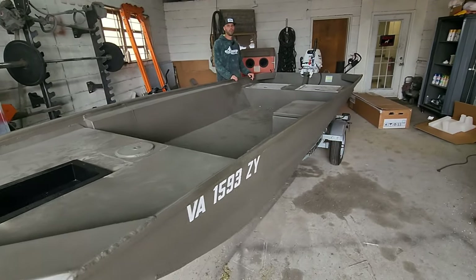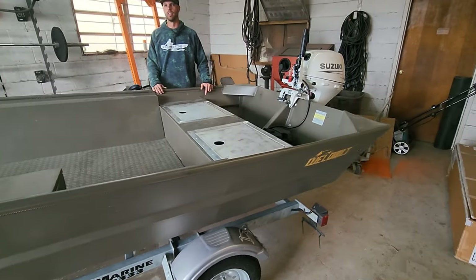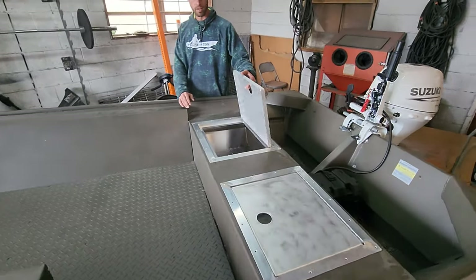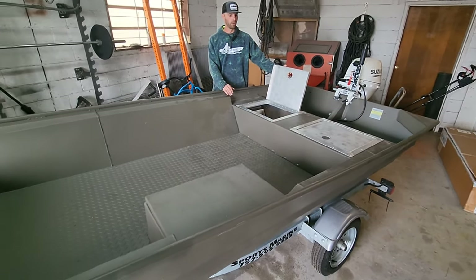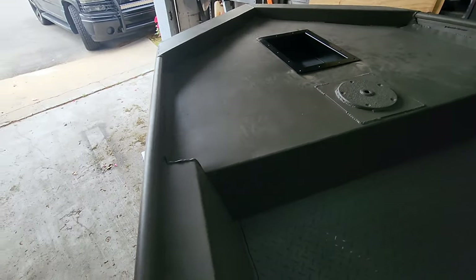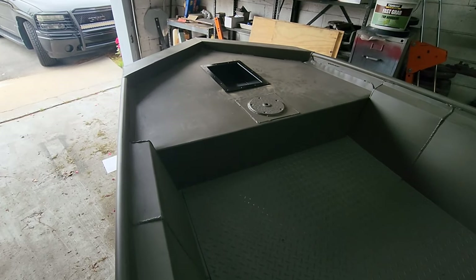Welcome back to another episode of Trick Tens. This is part two of this brand new Well-Built 1652. We got our rear bench seat hatches installed, put a floor in — this thing turned out really good. We also got our recessed foot pedal tray cut out and reinforced on the front deck. This episode we're going to be installing the Garmin Force trolling motor up on the bow and hooking up all the wiring. Let's get back to work.